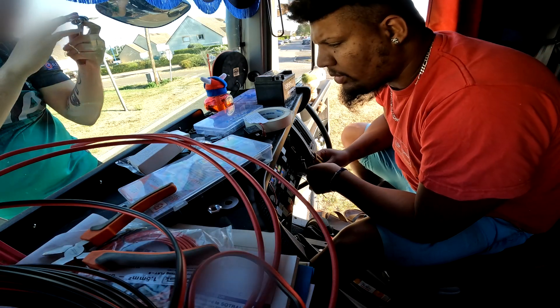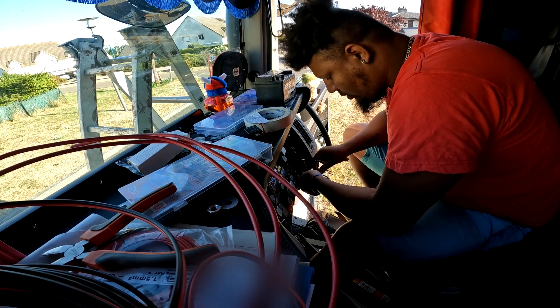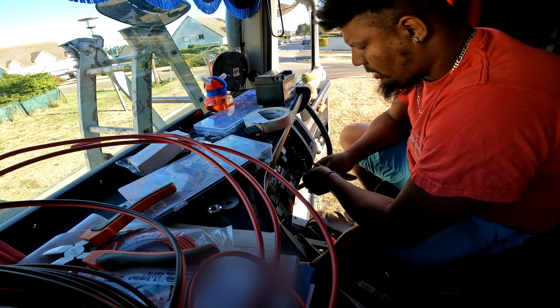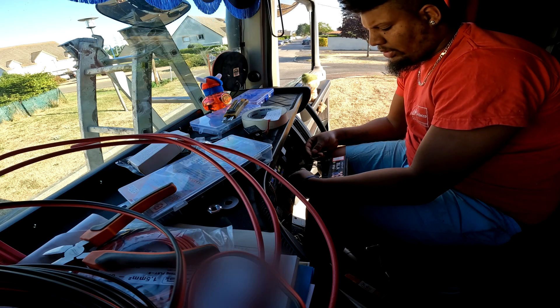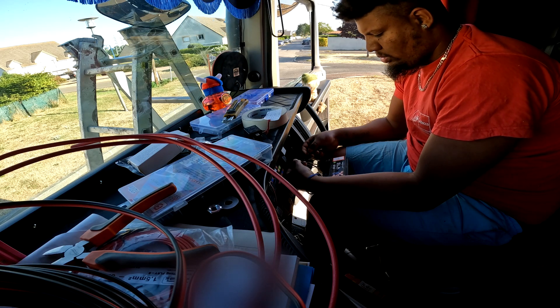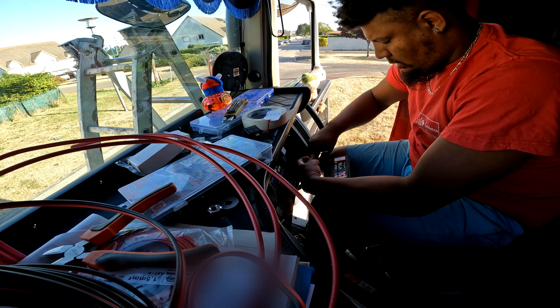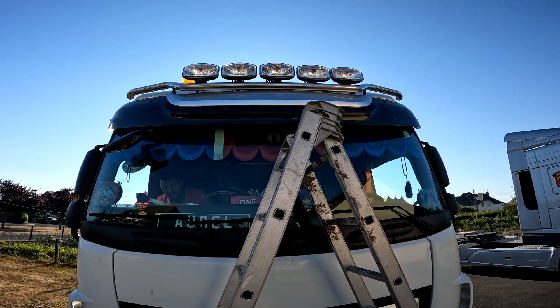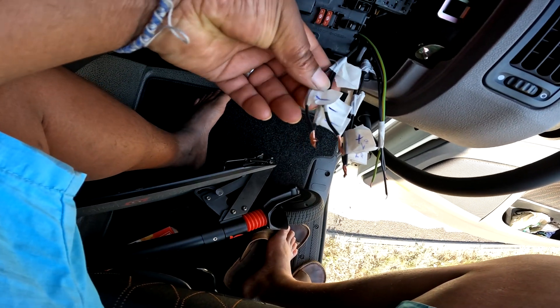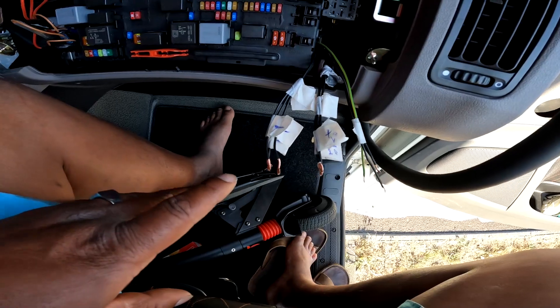On vérifie : le fil 4 doit être un plus, le fil 6 doit être un plus veilleuse, le fil 8 doit être une masse. Après quelques tests : une longue portée qui s'allume — pas mal ! On continue le repérage. J'ai bien fait le repérage : trois masses, trois plus longue portée, et trois plus veilleuses.